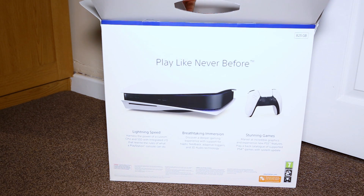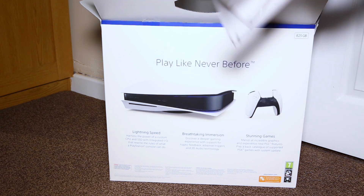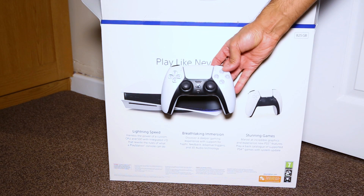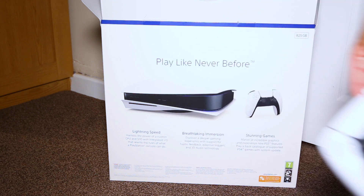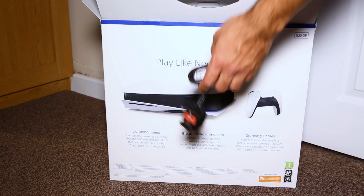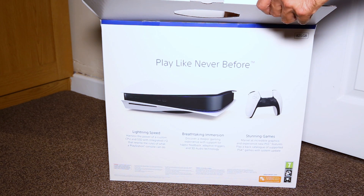First things first is the boring instruction manual — who wants to look at that? And then it's the brand new DualSense wireless controller. This has got to be the most advanced controller PlayStation has ever thought out, so let's test it out later on.